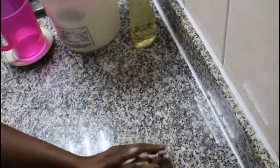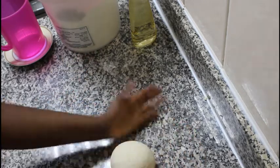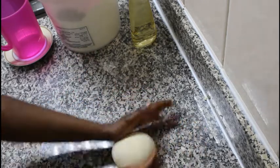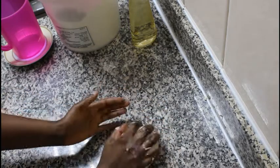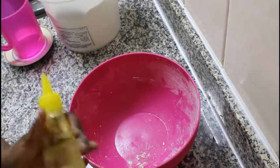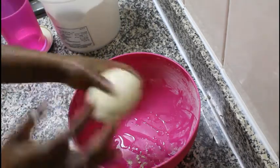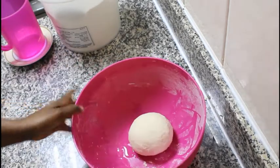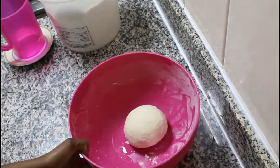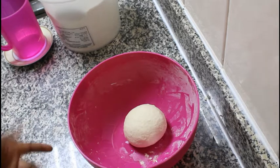After a few minutes of kneading, I'm going to roll my dough into a ball. As you can see, I'm using my fingers to just form a ball like this. I'm going to add some vegetable oil to my bowl so that the dough will not stick. I'm going to leave this to rise, or prove, for 30 minutes or one to two hours if you have the time.